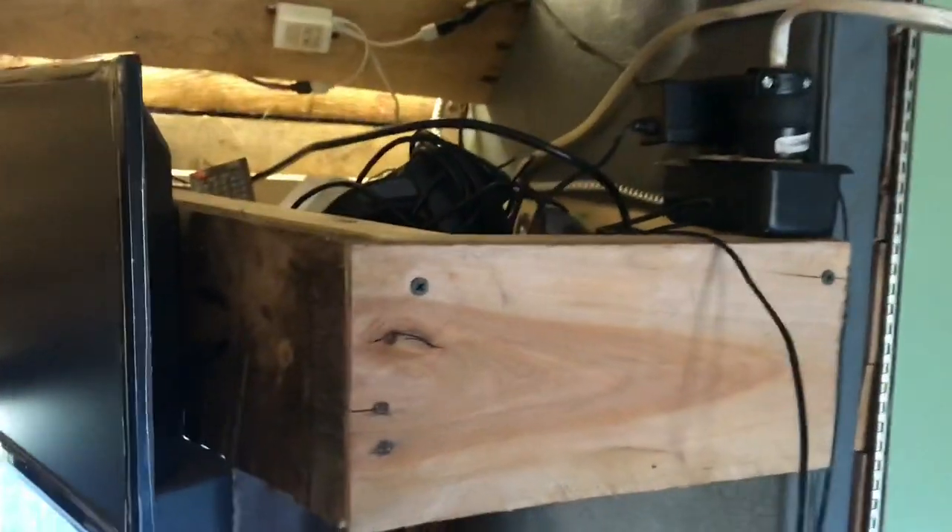I'll just leave it on shore power for now. Up here is just a bunch of junk we store behind the TV — electronics and stuff. I'll start with the table here.